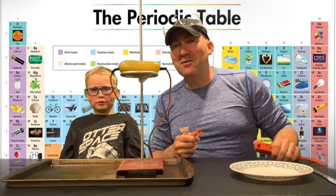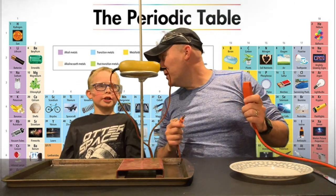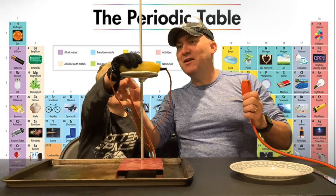Our awesome assistant is going to get the lights, and then we're going to plug this thing in and see what happens. Joey, you're not going to touch this when it turns on, right? Okay, ready — set — go! Plugging it in. Takes a second... oh, there it goes — it's conducting electricity!